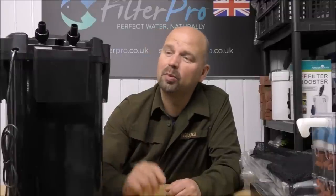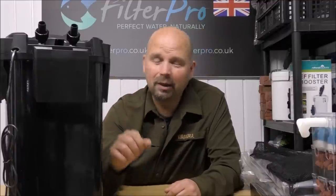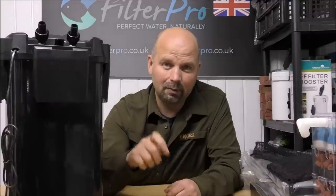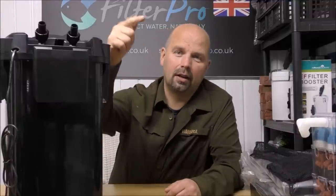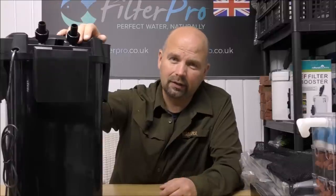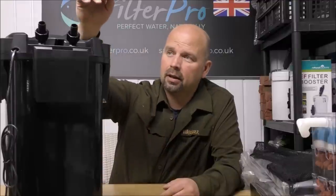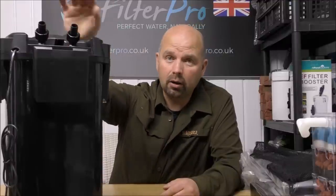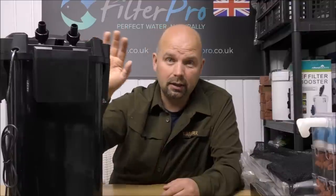I'm just putting this in at the start of the video because this filter that we're going to be taking a look at today is going to be given away. But it won't be given away on my channel — it'll be given away on Mark's Aquatics channel. The link to that is in the video description. Anything else relevant to the filter and what we've talked about in this video will be in the video description as well. And Mark will be giving this away on his channel in the near future.